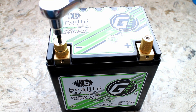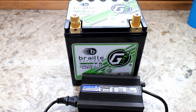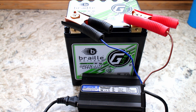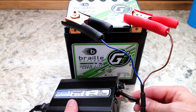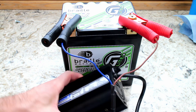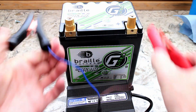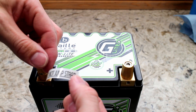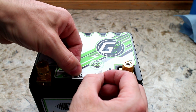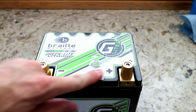Properly charging a lithium battery is critical. You have to use a Braille branded charger to maintain their battery warranty. The charger is very simple — connect the wires, and when one of the two red lights turns green, it's fully charged. It's important to not charge a lithium battery if the voltage drops below a safe level. Also, a good thing to know is that you cannot jumpstart with this battery; the manufacturer is very clear about not jumpstarting any other car or your own car while using this battery.